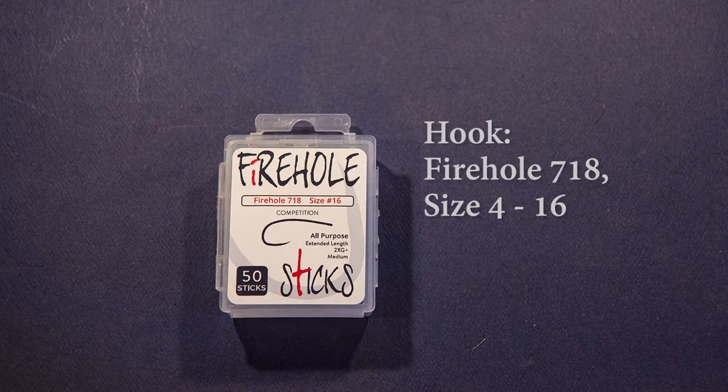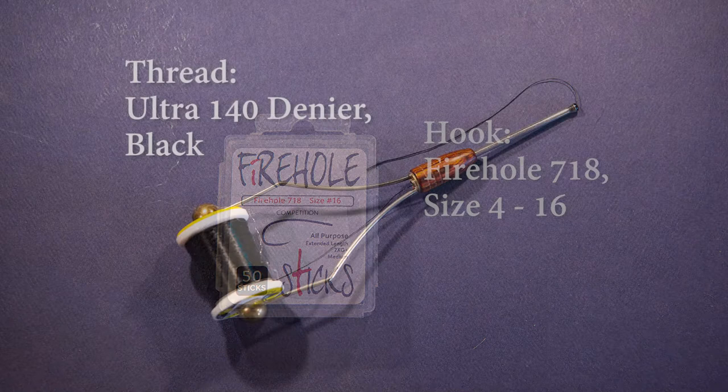I'll cover the first couple materials starting with the hook — I'm using a Firehole 718. This is a 2x long slightly curved competition barbless hook, and for this one I'm using a size 16. The whole insect that I'm tying is about three-quarters of an inch long and this hook fits the bill well for this pattern.